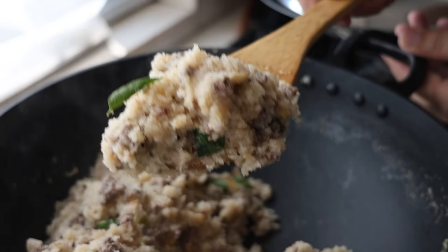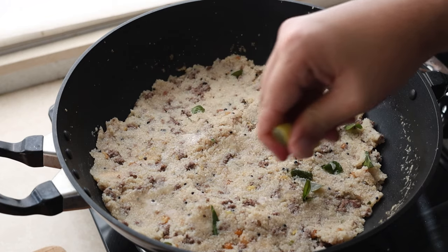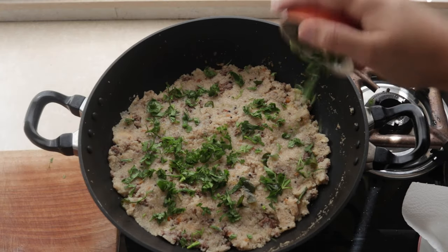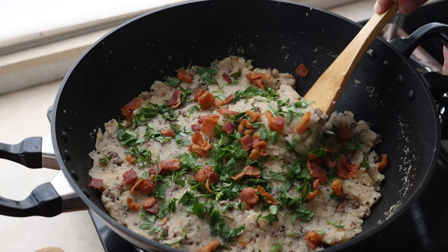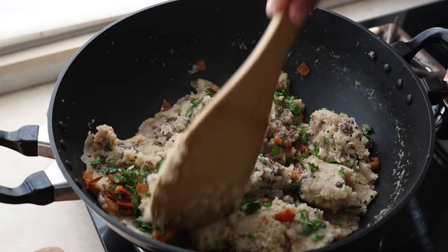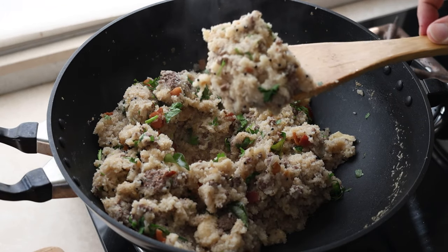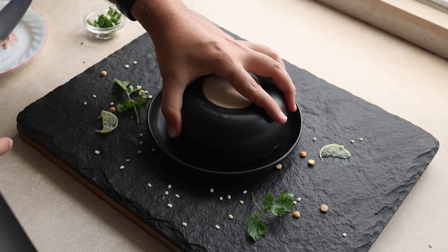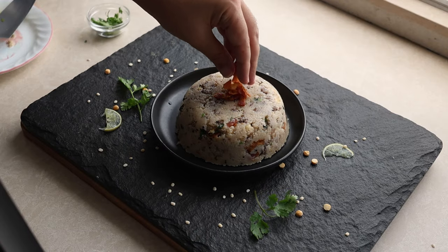Now it's time to finish this Upma. A generous squeeze of lime over the top, a handful of coriander, and that crispy fried bacon. Our beef and bacon Upma is 99% done and ready. Give it that final good mix and then your Upma is 100% ready to eat. If you want to be fancy, you can use the upside down bowl technique and then garnish with more crispy bacon and coriander.